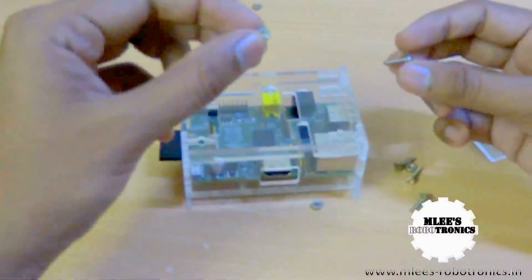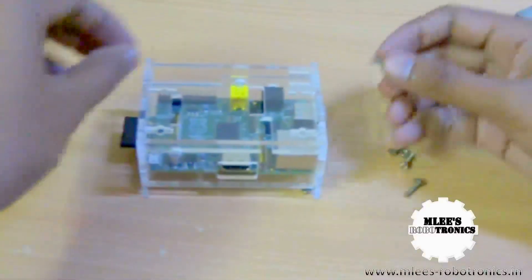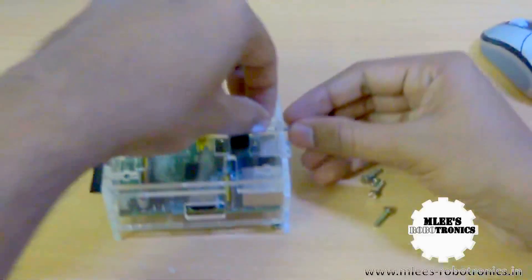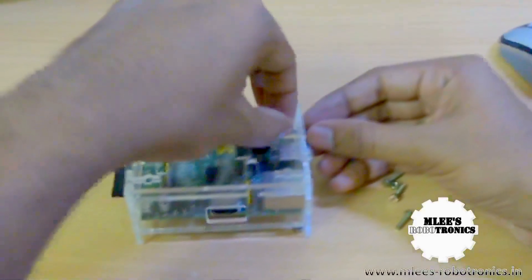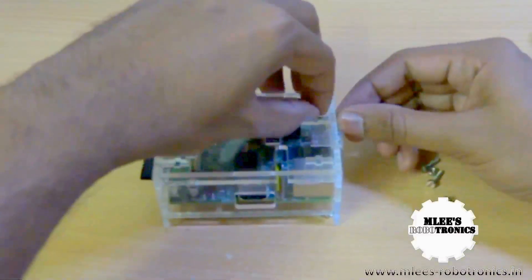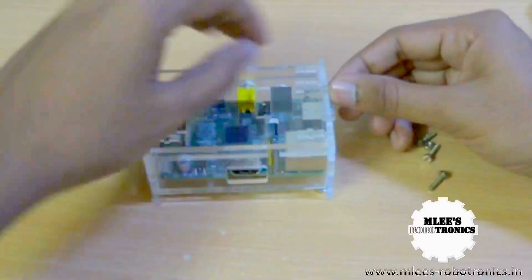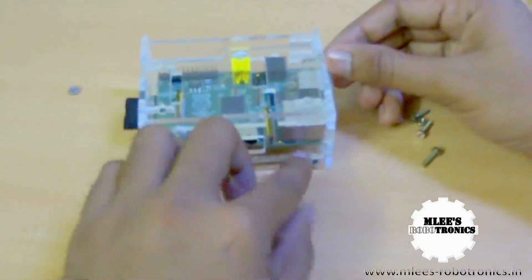Now it's time to put the screw and the bolt — the nut on the bolt — and tighten the case. One thing you need to be a bit careful about, and the tricky part, is that you might drop the bolt within the case, like I'm about to do now — yeah, that's the tricky part.